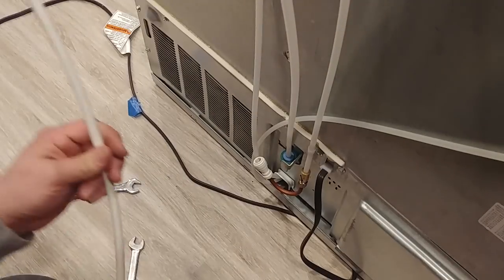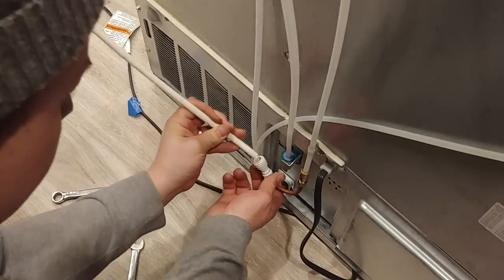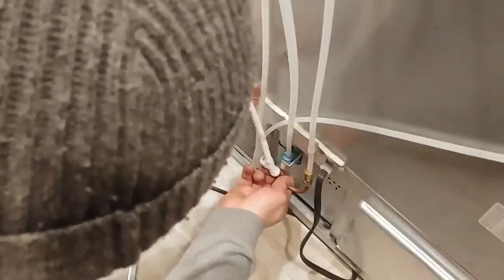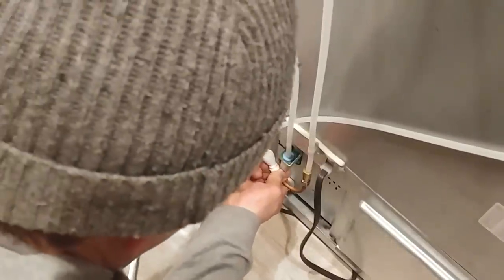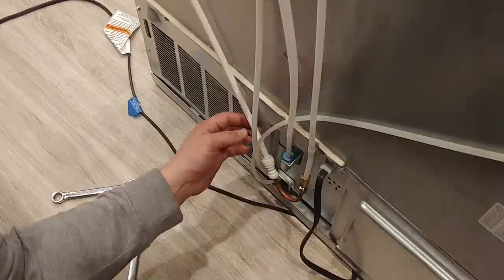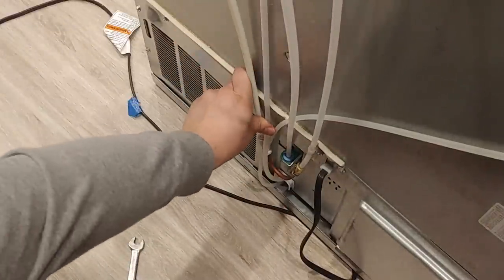And we're going to connect this here now, just by shoving it in. We might go right behind like so, or maybe in front — both are good options. You can always disconnect these fittings by pushing on the top rim here and then pulling the tube out. We might use a couple of zip ties here to tighten things up.